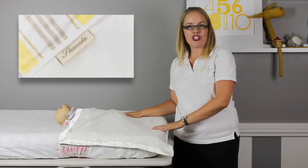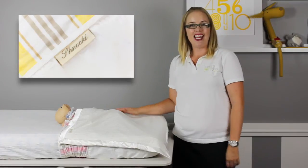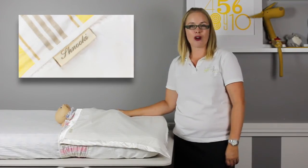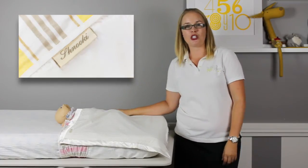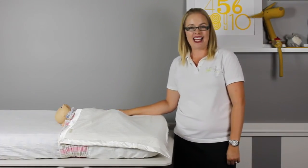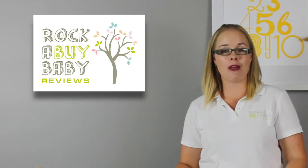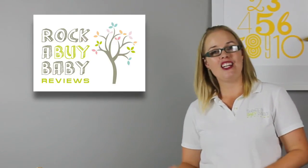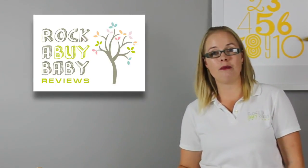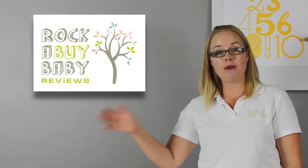And that's our review of the Schnucki sheet and blanket set, which provides baby with a safe and secure cosy sleep. If you'd like to know where you can buy the Schnucki sheet and blanket sets, click on the link below which will take you directly to our website's Schnucki page that includes where-to-buy details. I'm Christy from Rockabye Baby Reviews, and I love testing out baby products to help you save money and time and make better buying decisions for baby. Share our reviews with friends and family and subscribe to this channel so you don't miss out on our latest reviews.